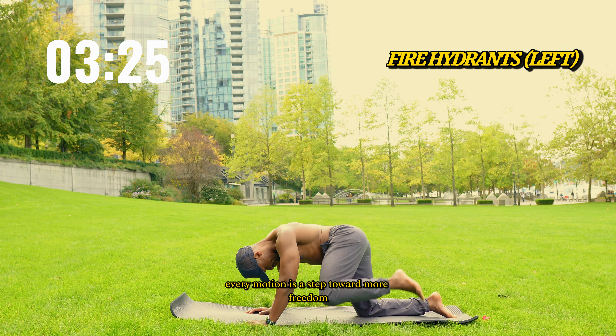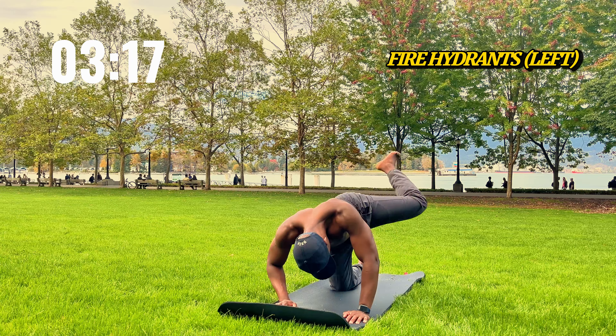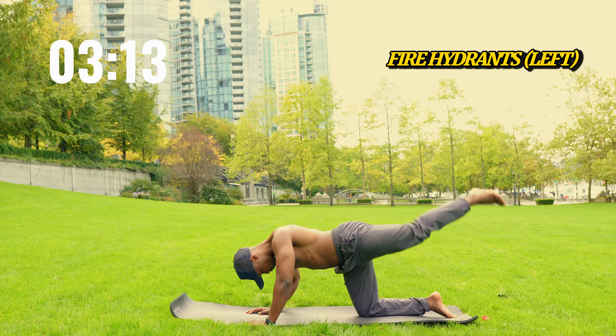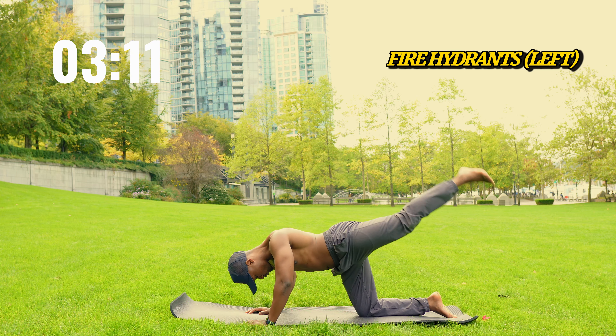For 45 seconds, focus on each lift. With every movement, your glutes are waking up, your hips are gaining flexibility. Think of it as giving your body back its freedom to move.